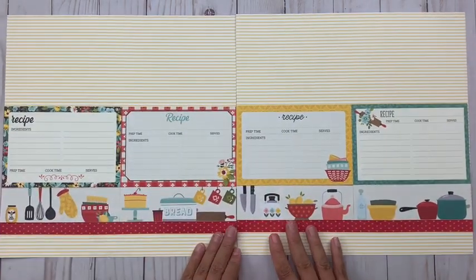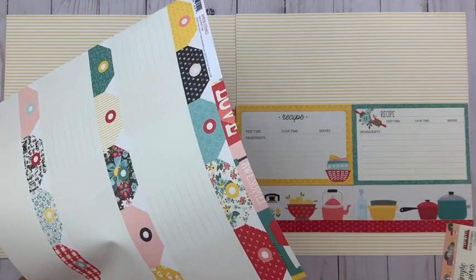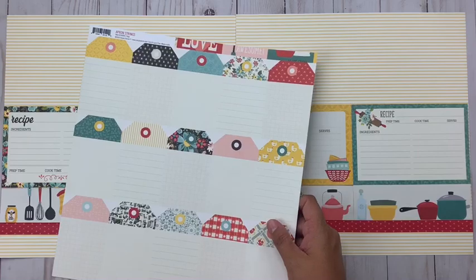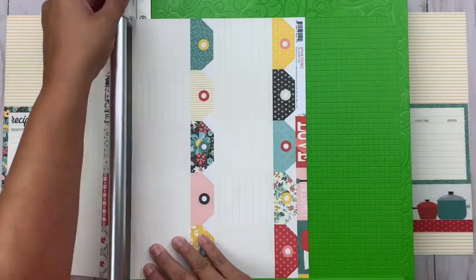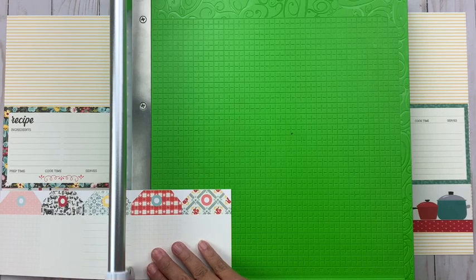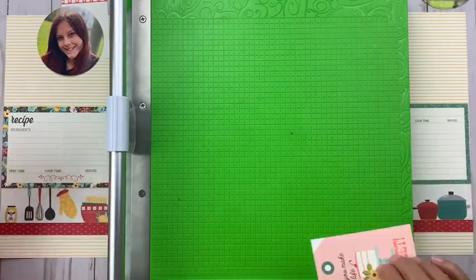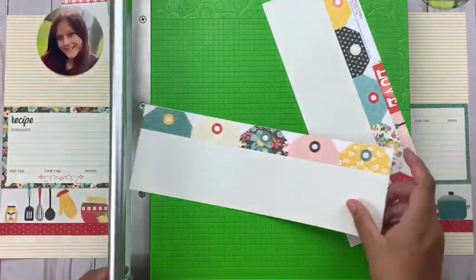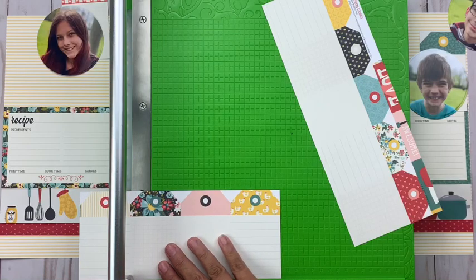One thing I did not do as I set out to create this is I did not have a plan in mind — I did not sketch it out or figure out anything. I just kind of pulled out all the product that captured my eye and put it together as I went. A lot of times lately I've been working from a sketch or a specific plan, and this one took me away from that, so it did take me a little longer. That said, I absolutely love how it turned out — I think part of that is because I specifically used product that I loved and didn't force anything to fit a design.